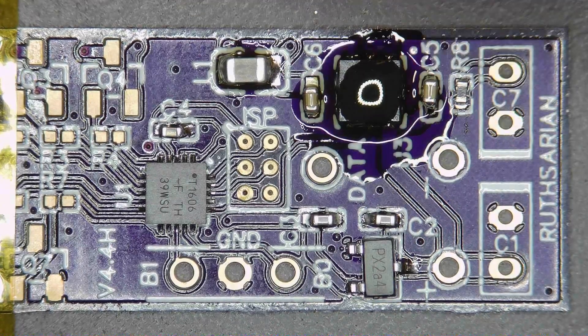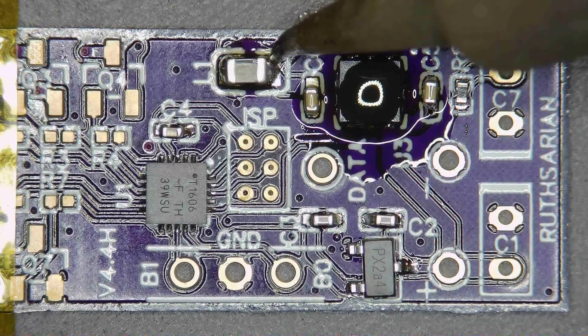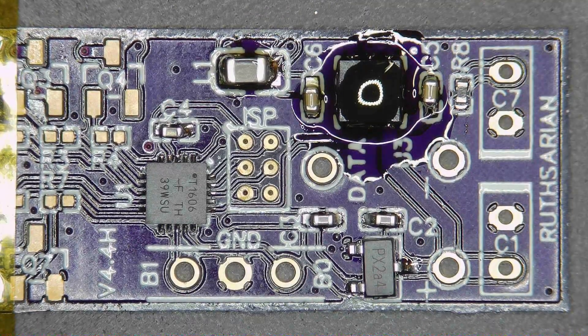Solder balls are when solder paste flows but it doesn't find a pad to connect to, so it just forms into a little ball — it's just a thing that happens with solder paste. You have to clean it up because those things can come loose and might roll across to the microcontroller and sit between two pins and create a connection that shouldn't be there. So there'll be a spot at the end of soldering where we're going to clean the board with a brush and isopropyl alcohol, and that will hopefully get rid of any little solder balls that are still around.